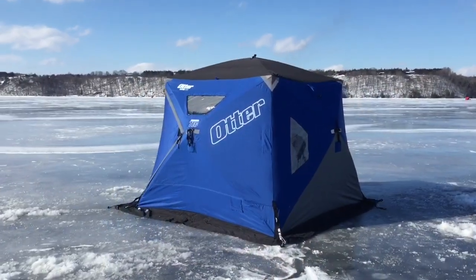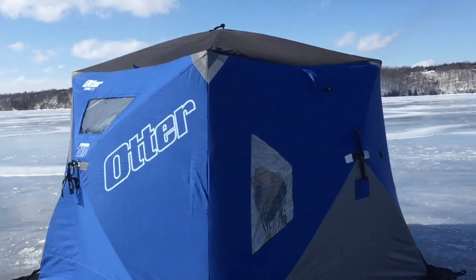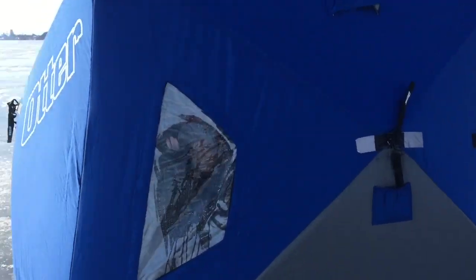We're pretty much set up with the kids — we are actually set up and already on some fish, some nice perch. I'm going to show you the complete setup that I have with the kids. I fish in an Otter shelter.